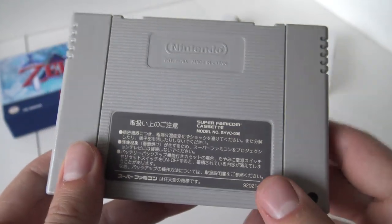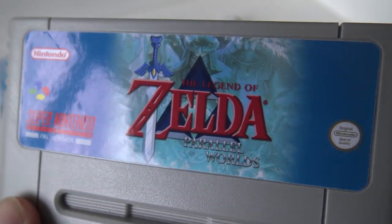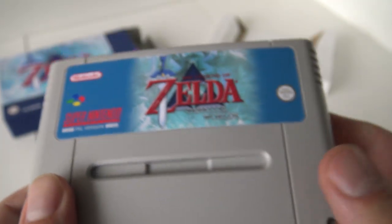I think using the original Famicom card is very cool. The label itself is glossy and very good high quality. So that is something — it's very cool.